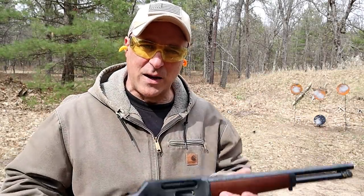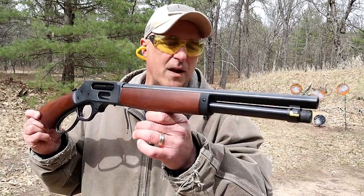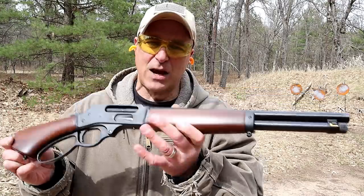Hey there friends, thanks for checking in At The Range Now. Today we're featuring one of my favorite firearms that I own, and it's right here. It's a Henry Lever Action Axe, chambered in 410 shot shells.